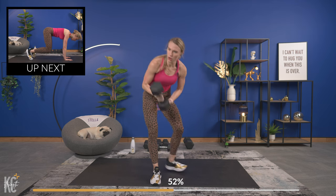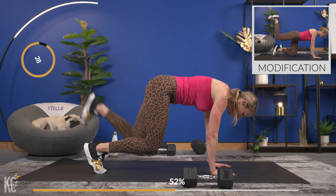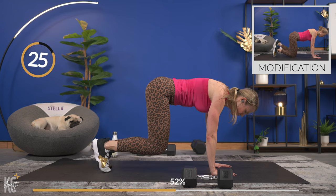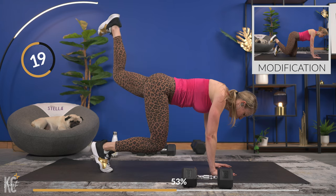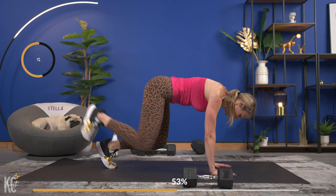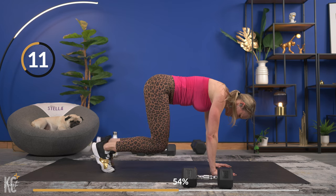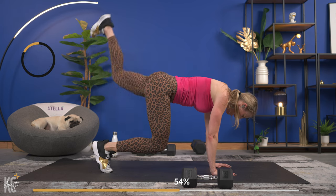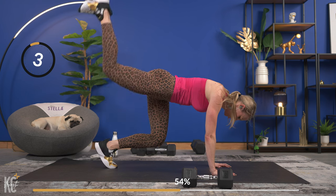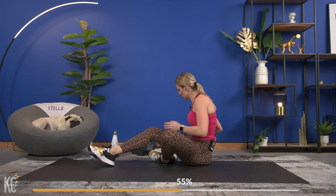Perfect — bear crawl hold with donkey kicks, get into position. Slow and controlled so you can keep your form. Think about stamping the bottom of your foot straight up to the ceiling. Thirty seconds is next. The glutes and the core on this one! Last one and down — amazing job, breathe it out.